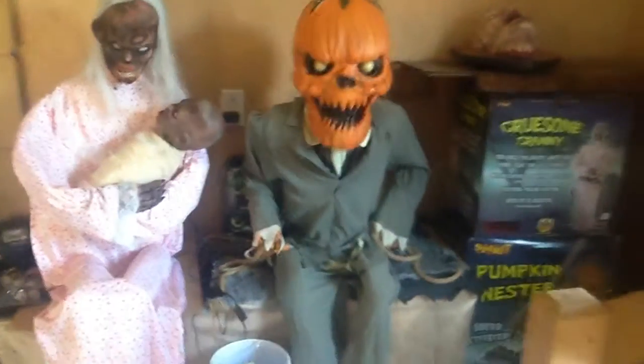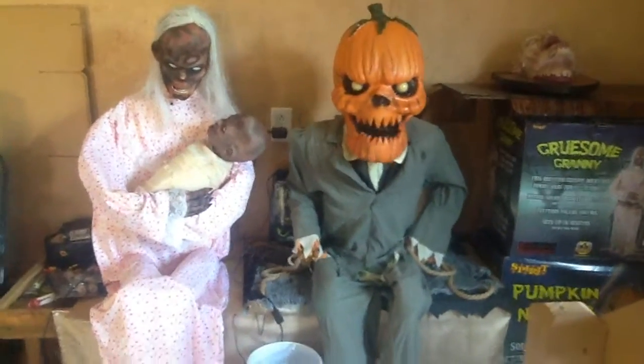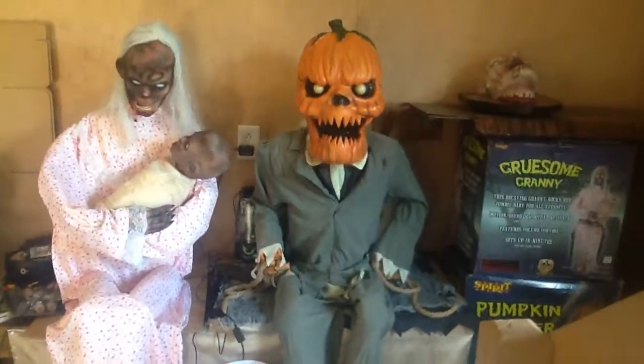Come in, come in — are you looking for Peter Peter Pumpkin Eater? Turns out he had that whole thing backwards, and he was crunchy too.